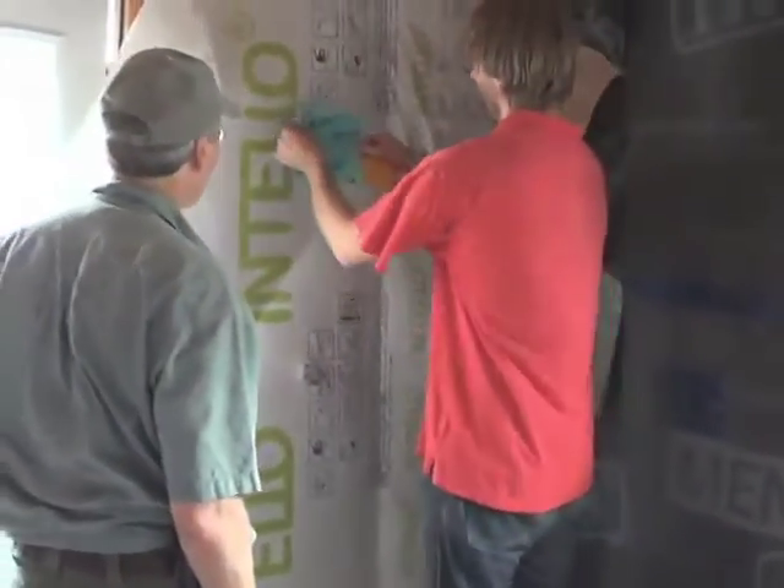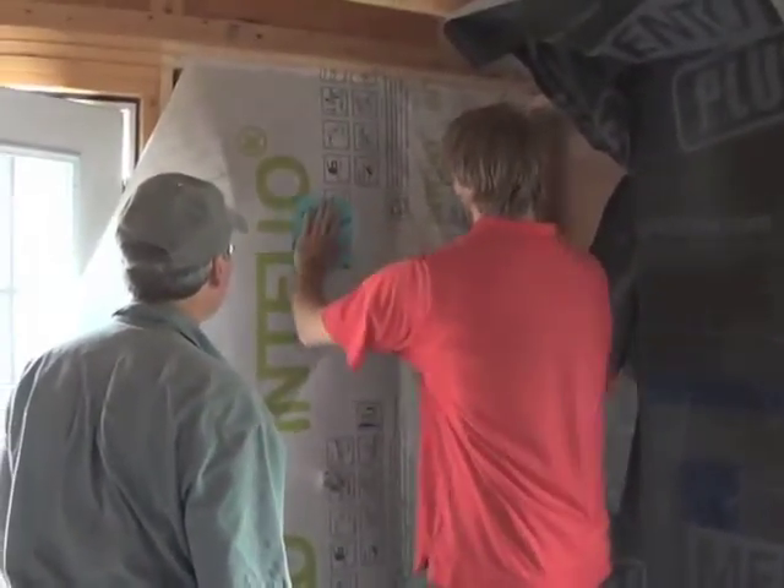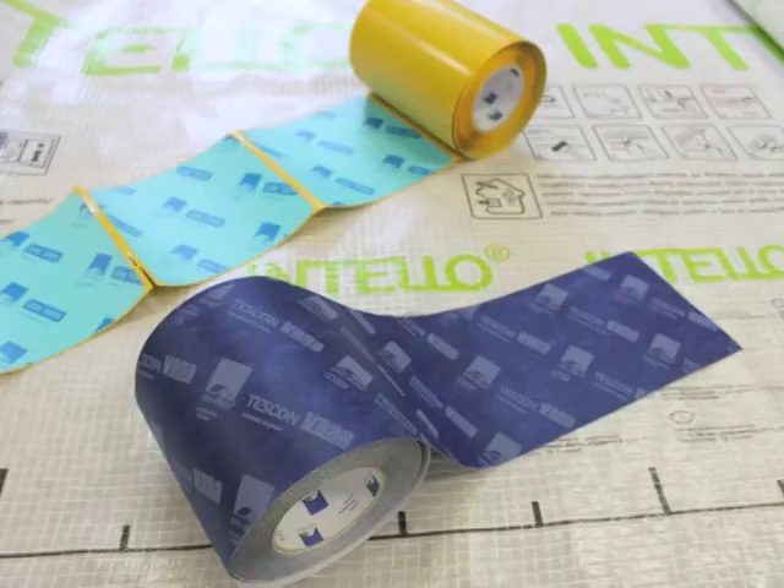Once you've reached the density, cover holes completely with UniTape patches or Tescon Vanna 200 to complete the installation process.